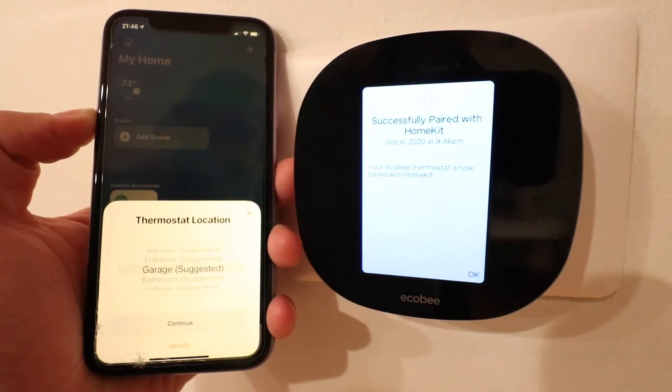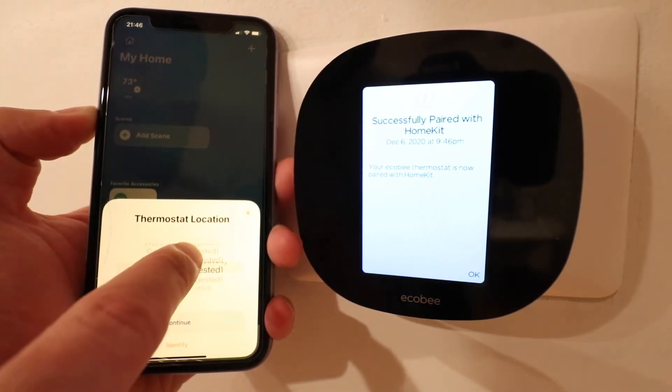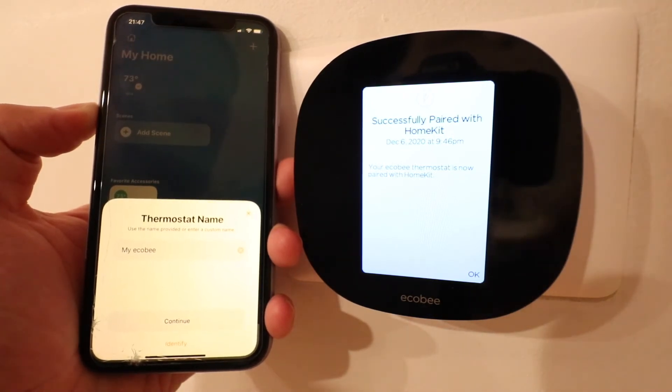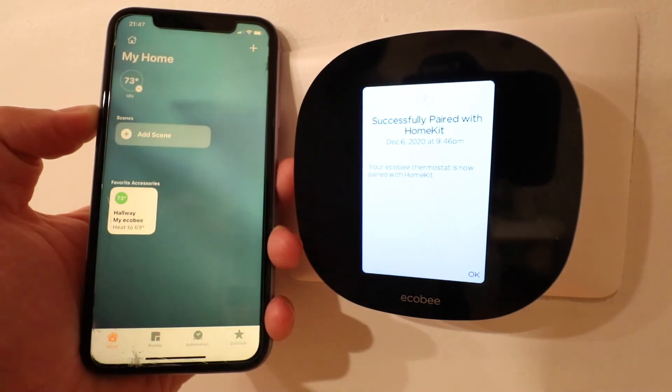It says our Ecobee thermostat has successfully been paired with HomeKit. Now we just need to choose a location — I'm going to go ahead and click Hallway and click continue. It then asks for the thermostat name; my Ecobee is what we chose on this device originally, so I'm just going to go ahead and click continue. It says thermostat added to my home, so now I'm going to click done.